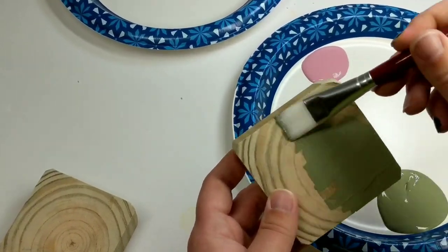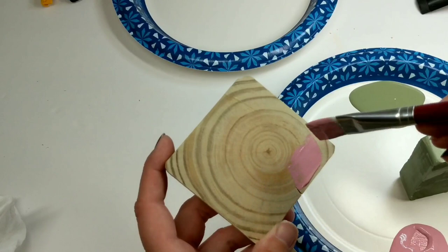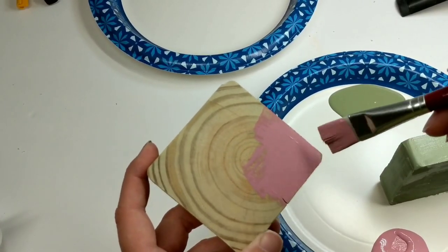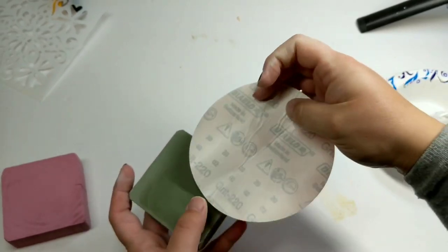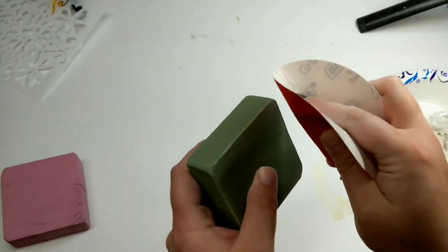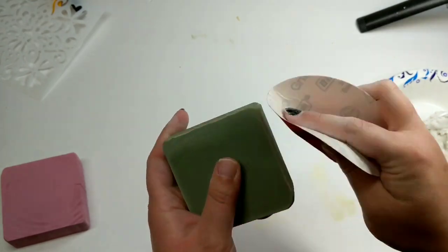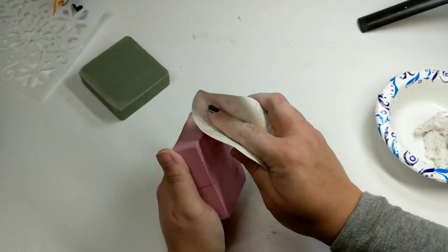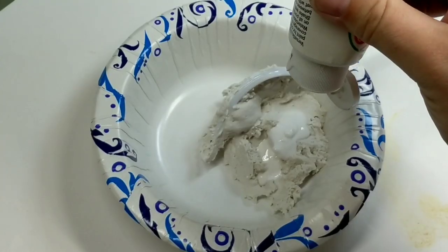Get a four by four from Home Depot or Lowe's and cut it down to size. Paint each one a color, let them dry, and then I sanded these down to give them a little rustic look. I used 220 grit sandpaper — the reason I didn't go lower is because I didn't want to create gouges and scrape marks in the wood. The lower you go, the rougher the sandpaper, so 220 is a safe bet.